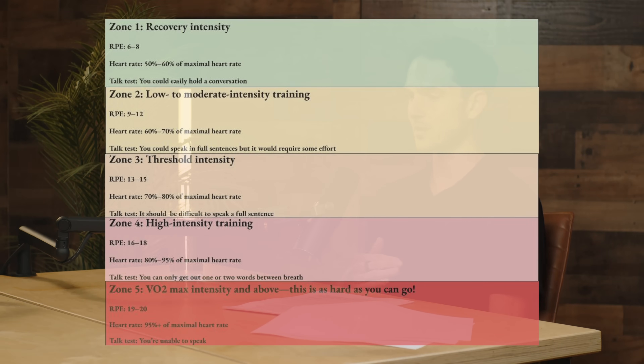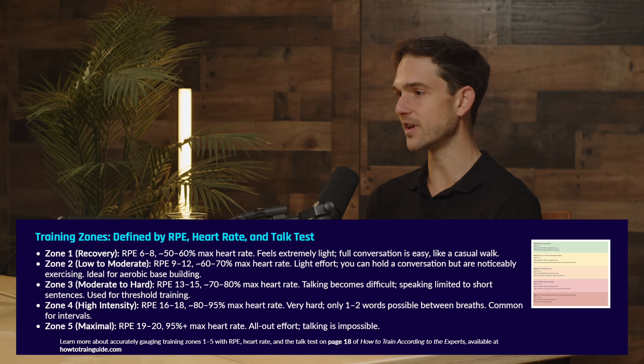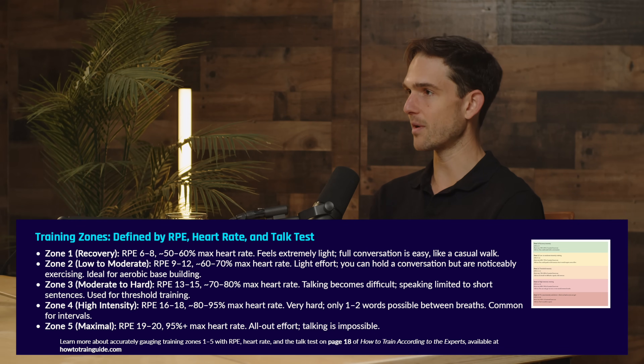Those are the five zones. What's great about having all these different metrics is that if people don't want to train using heart rate, or don't have a heart rate monitor, they can use the talk test or RPE, or a combination of all three. They're pretty reliable — all of these have been well evidenced to correspond to the different zones. People can use these to train without requiring a lot of technical ability or experience. That's the best way to think about training intensities — using the zones as a guide.